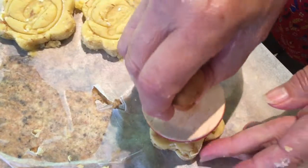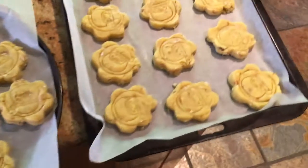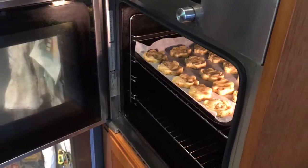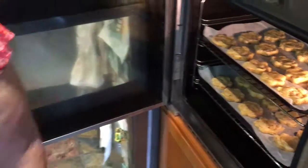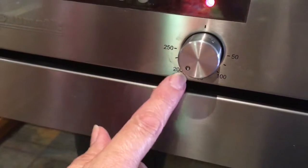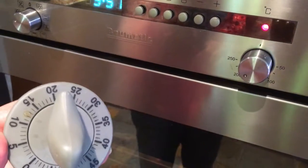Santa's lost in the snow, I think! I'm going to put them in the oven now. It's a moderate oven, fan forced, for about 20 minutes. When they're just turning golden brown, take them out. I'll set the timer for 20 minutes and then check them.